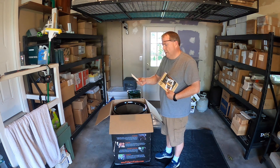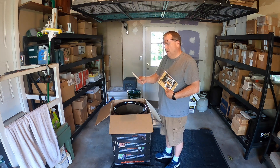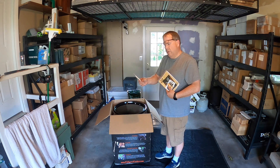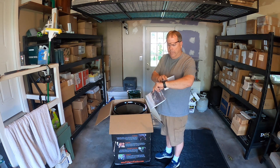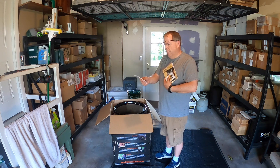I thought they sent me the wrong one — they sent me the border patrol one and I didn't order that — but we'll sort that out. We got the chimney starter, the cover, the hinges, the ash pan, pit grips, turkey hanger, sausage hanger, a corn basket, 10-inch skewers, the ultimate hook tool, and a bottle opener.